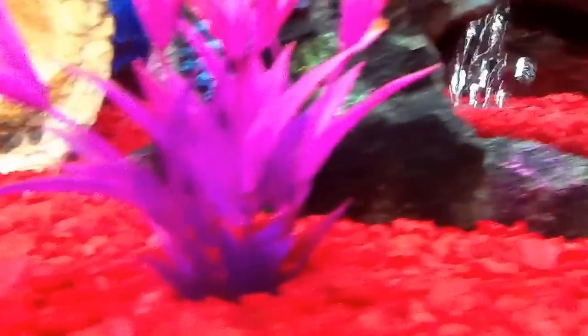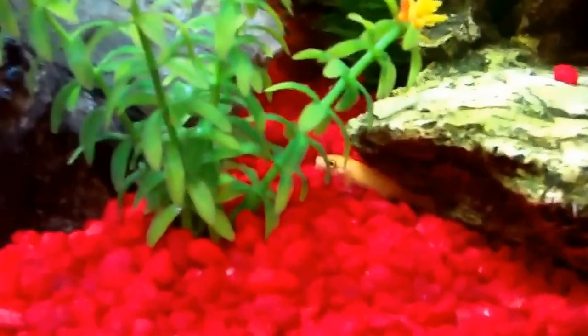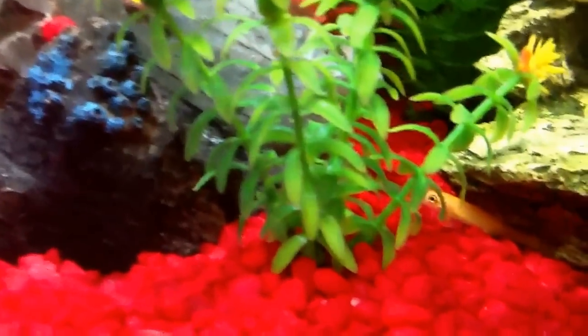Where'd they go? Well, one's right here camping because he's scared. I'm trying to find the other one. Is he under the rock? He's right there. There's a pleco — surprisingly he's all the way over here for once.